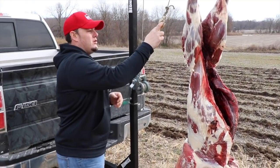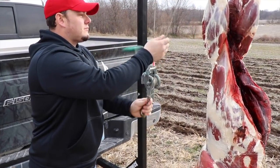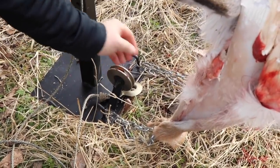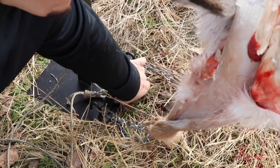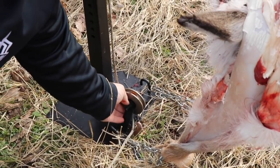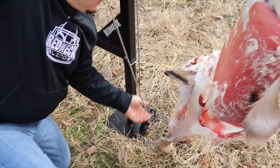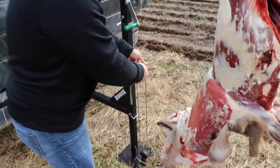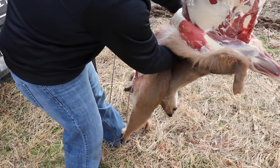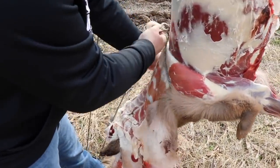Turn the crank brake off and begin pulling the rope hoist. Make sure that you have enough slack to loop the rope hook through the bottom pulley and around the hide. Attach the rope hook back to the rope and pull tight.